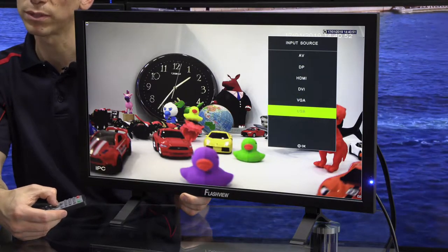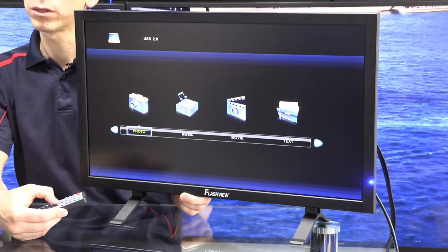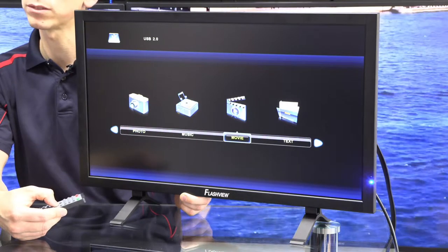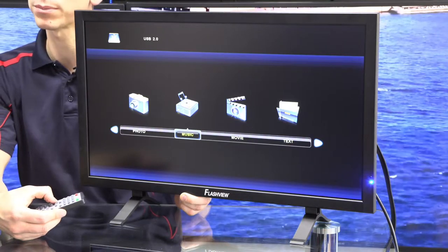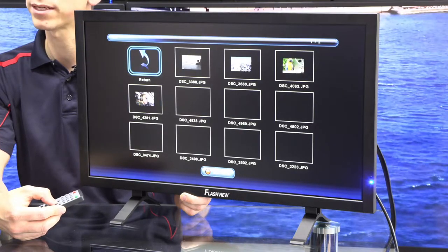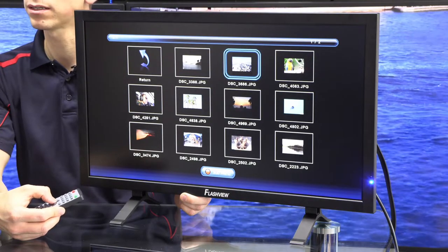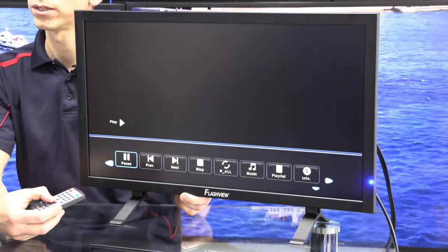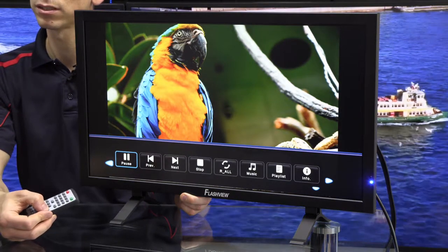I'm going to show you the USB side of this device now. With the USB, you actually have the option of having a media player on here. So I can play photos, music, movies, or text. This is possibly not as relevant in the security field, but if you wanted to show a slideshow or something, you are able to do that. Anything that's on the USB stick — JPEGs — it will view. And you can see just how vivid that panel is.